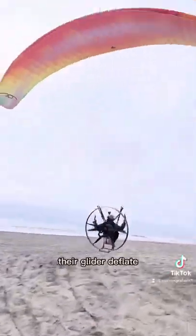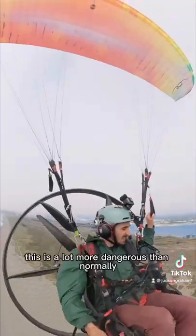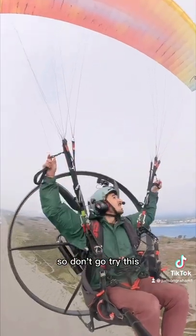People have actually died from having their glider deflate, but it's usually because it's low to the ground, so I went up super high to minimize that risk. Still, this is a lot more dangerous than normally flying around, so don't go try this.